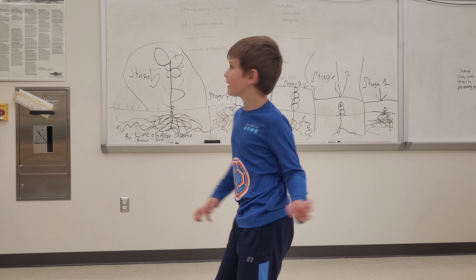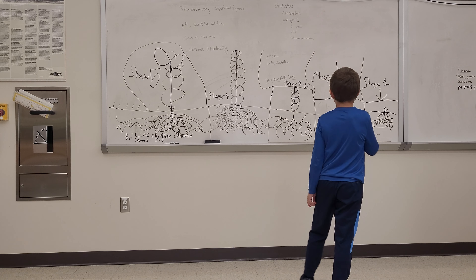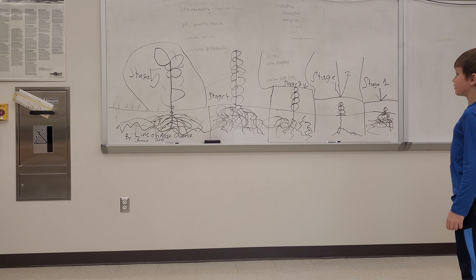Hey guys, it's Lincoln and I've done a little project about stages of plants.